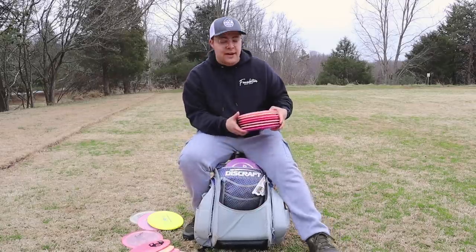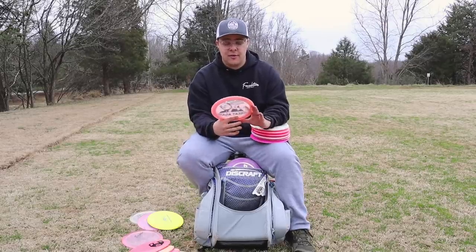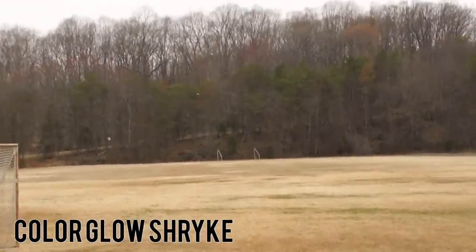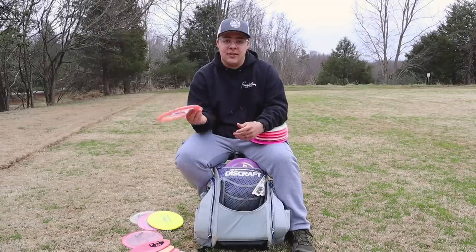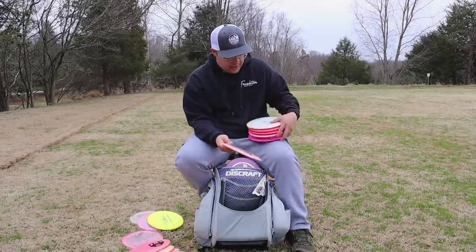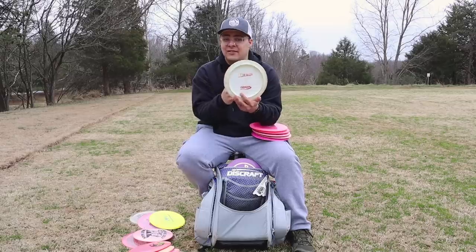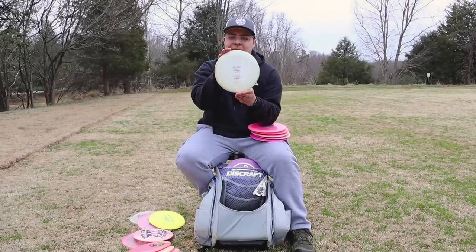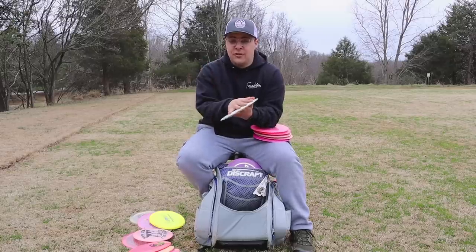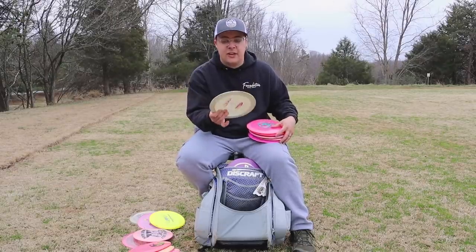Now we've got distance drivers. We will start with the most understable — we have a Shrike. I'd love to throw this Shrike forehand because if I throw it on hyzer, it flips up and rides really far. I would say it is one of the farthest flying discs in my bag, even though it is understable. It's really nice for that hyzer flip forehand, or if you want to throw a really high anhyzer shot that's just going to hold that line the entire time. Next I have a super beat-in bottom-stamp Destroyer from 2017 — it's been in my bag for three years. It is very, very straight for a Destroyer and will most likely flip over if I throw it too hard. Just a step up from that Shrike. I've been throwing this less and less, but it's been in the bag since 2017.